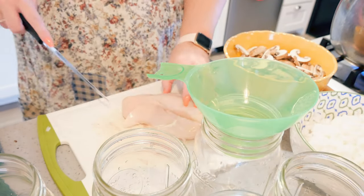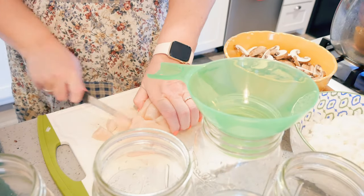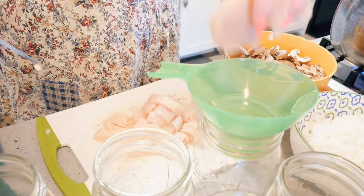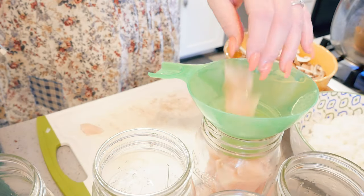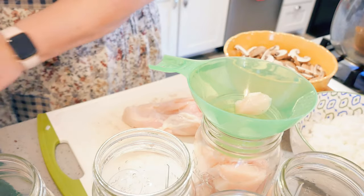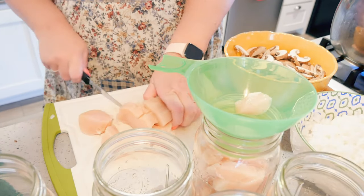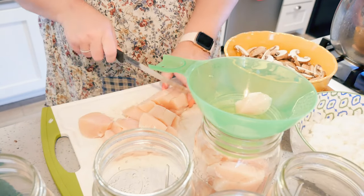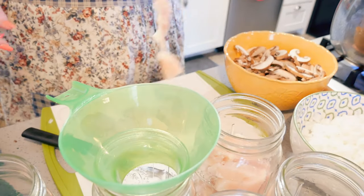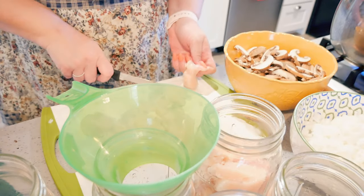I always like to cut off the weird pieces — and yes, before you worry, I do save them and cook those up. The dogs love them. These are nice big chicken breasts. I sharpen this knife — I run it through my radar sharpener before every use so every time I cut meat it's sharp.